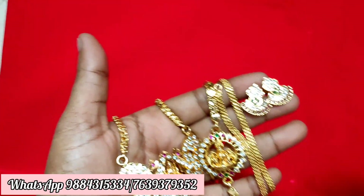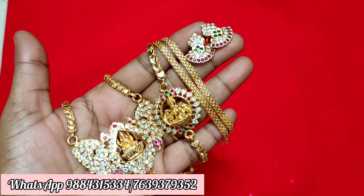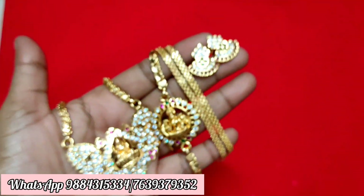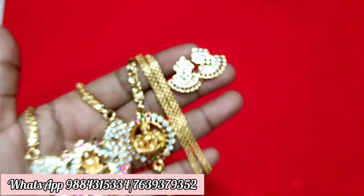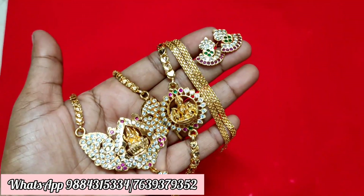All ready stock is available. You can pay via GPay, PhonePay, or bank transfer. This video is all about our collection. If you want to see any other videos, please subscribe to our channel, like, and share. Thank you friends, thanks for watching, keep supporting.